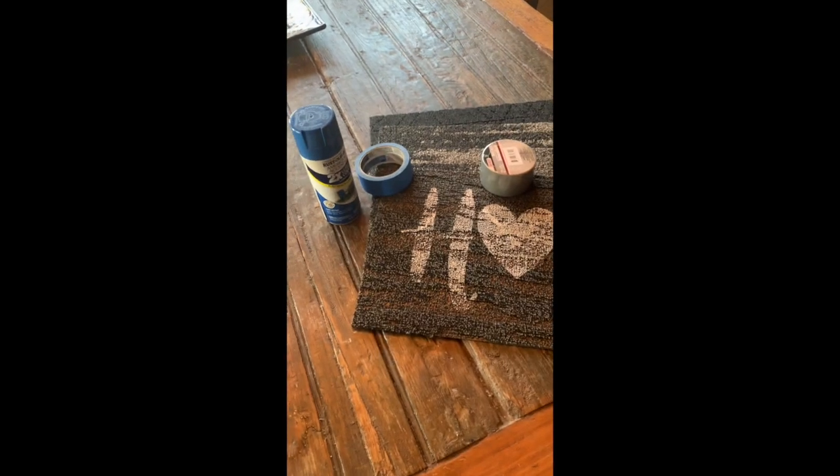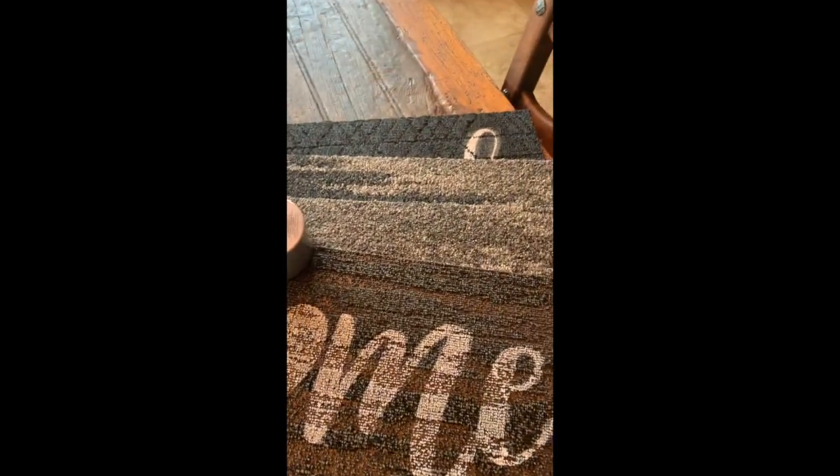Hey guys, welcome to Bella's Bargains! Today we're gonna do a Dollar Tree craft — it's super easy and super quick. This craft starts with four doormats that I got from Dollar Tree along with a roll of duct tape.